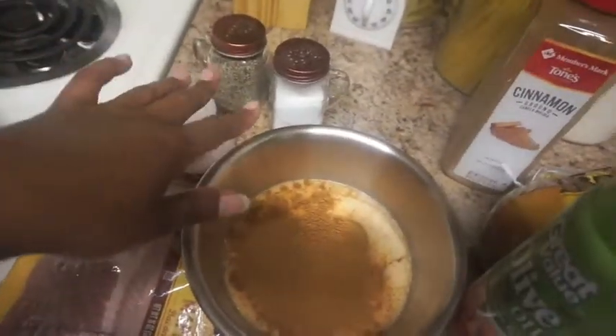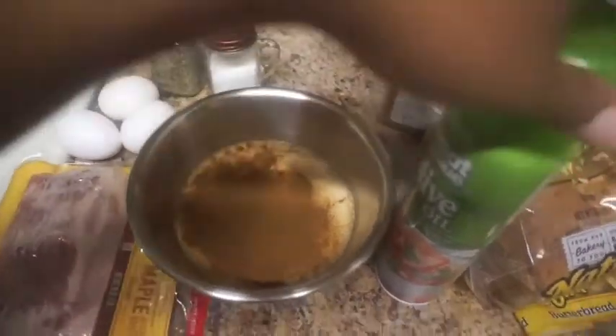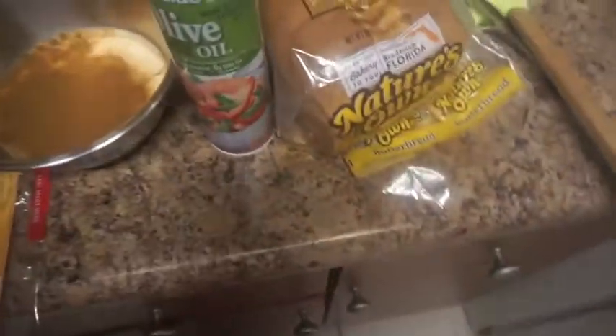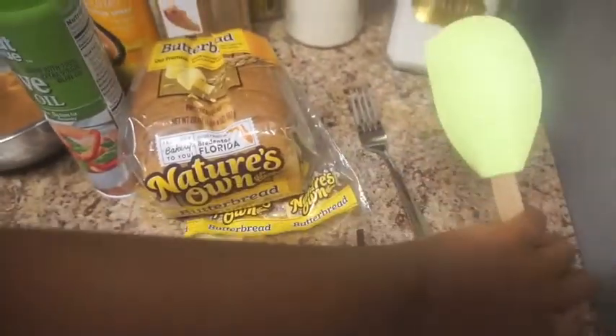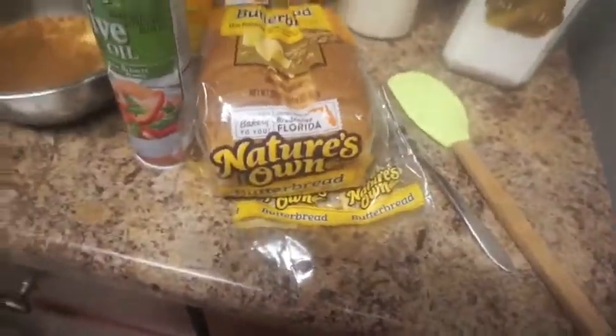I have my bacon right here, this is the type I use. I have three eggs, salt and pepper for my eggs, and more cinnamon because I'm going to be adding more. This is olive oil for the bacon pan. I also have butter spray for the egg pan. This is my bread, my fork, and a spatula.